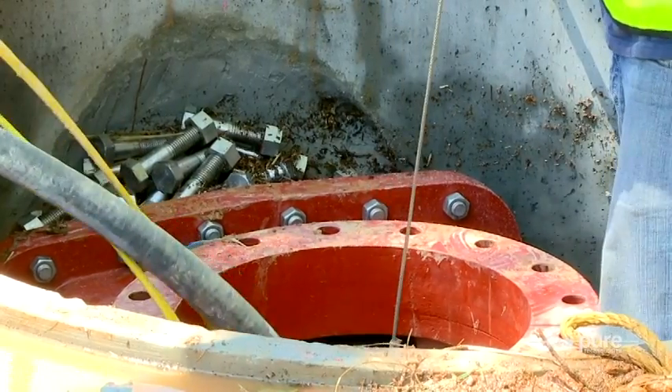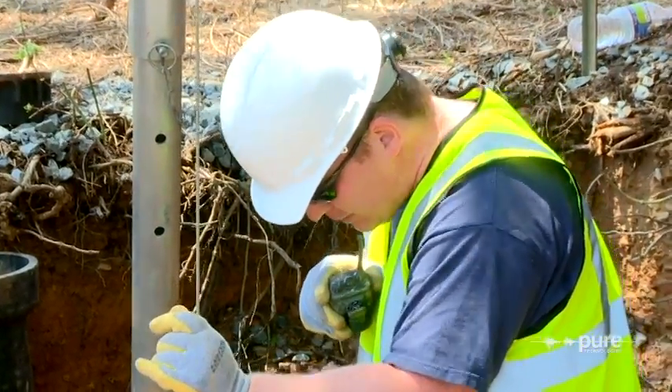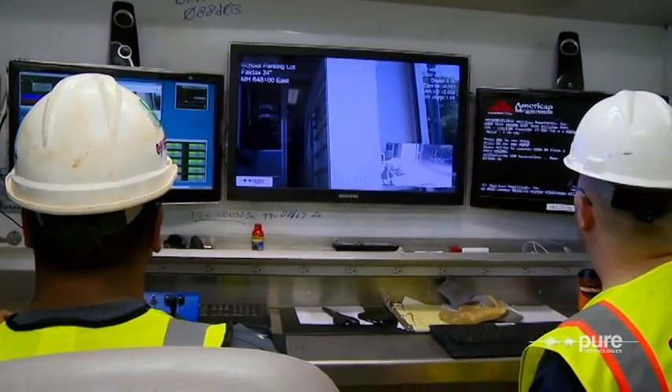This will allow clients the ability to thoroughly and more efficiently assess their pipeline assets that they previously believed were inaccessible. The system is housed in the portable, state-of-the-art Pure Robotics trailer.